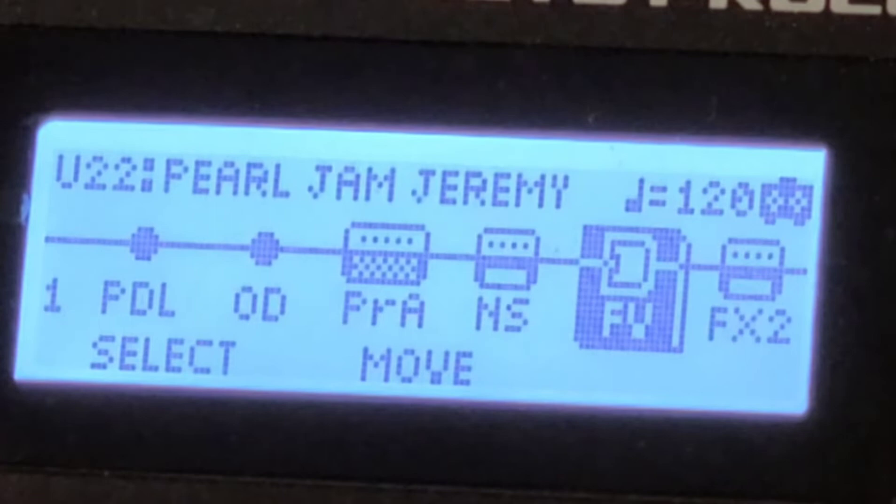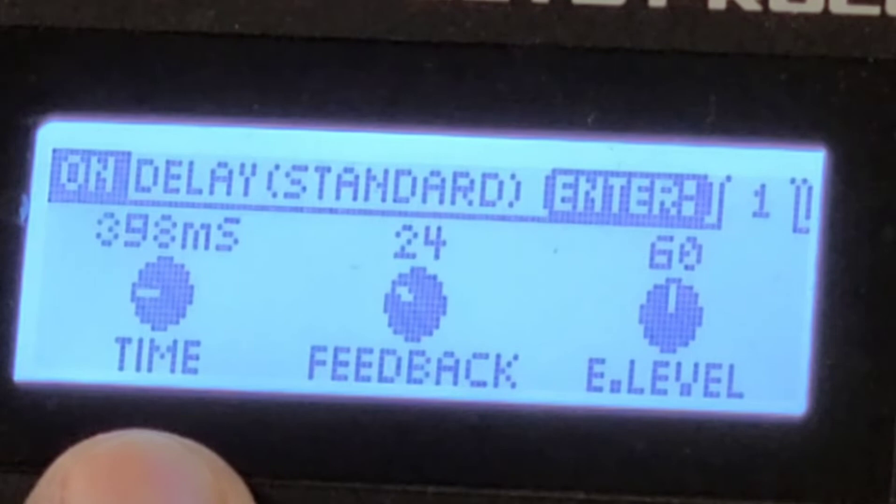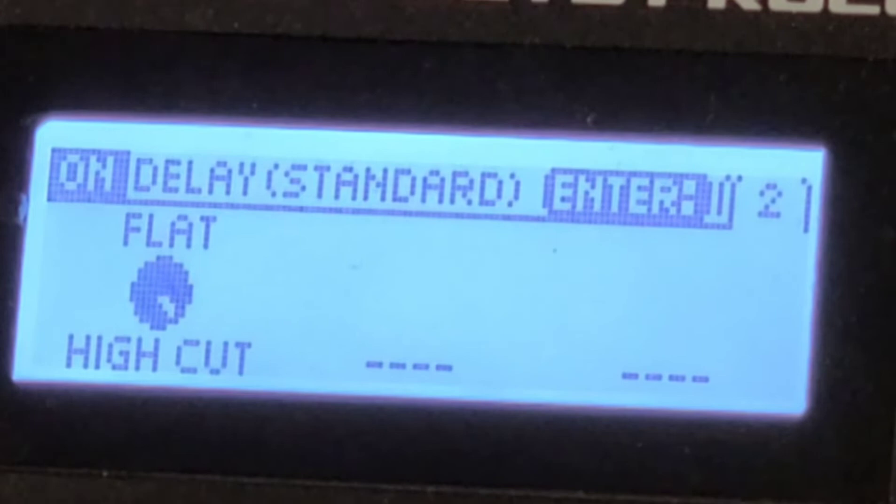Going back into the chain — I also have a faint delay setting in the background, just to give it some fatness. The delay time — I believe I have it set for eighth notes of the tempo, somewhere near 398 milliseconds. Feedback of 24, level of 60. Hit Enter again for the next page, and it is flat.